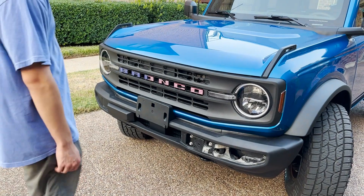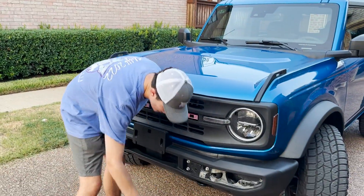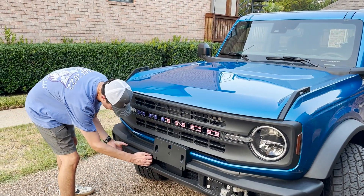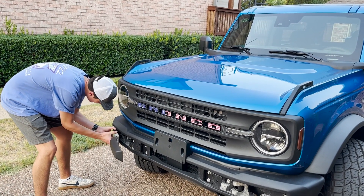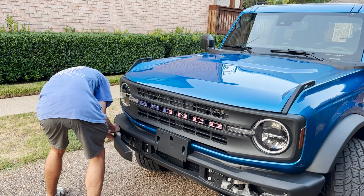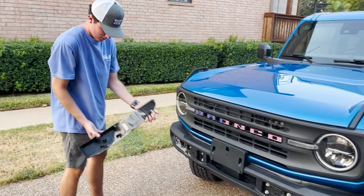This is what the first part of the tutorial looks like. You have to take this front piece off. It's really easy — all you have to do is just pull and it comes out. Just be careful not to break any of these clips.